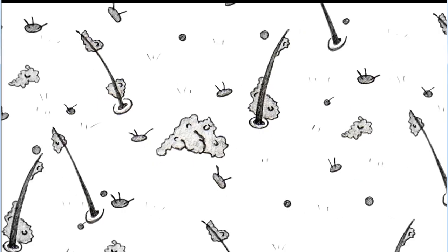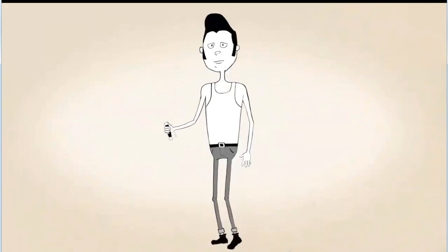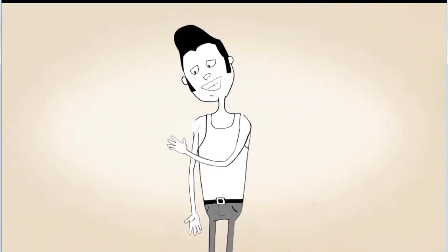First, make sure your skin is free of any dirt, oils, or makeup. Cut out the tattoo and remove the clear protective plastic. Then, press the tattoo face down onto clean, dry skin.